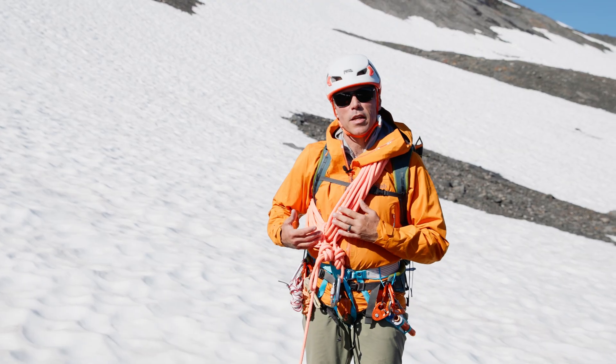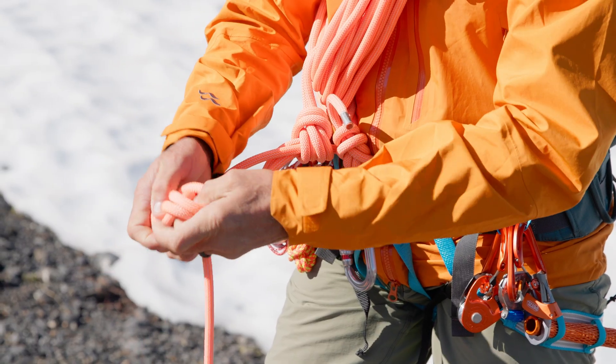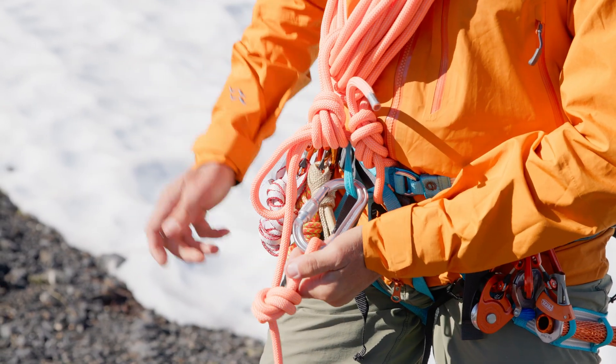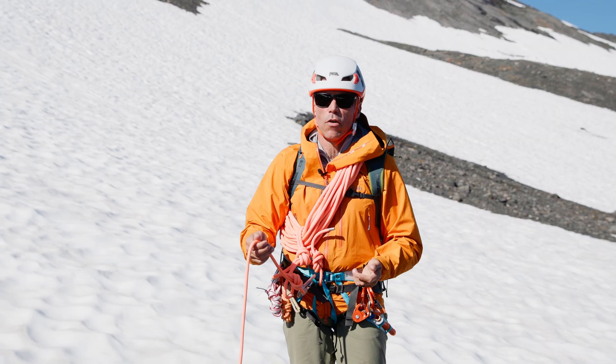Now that I'm finished with my kiwi coils I'm going to tie a bite knot and clip it into a locking carabiner on my belay loop. This will facilitate an easy escape in the event of a crevasse fall.